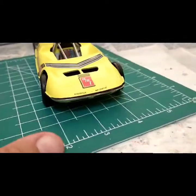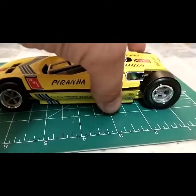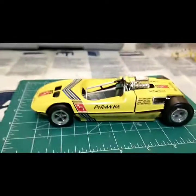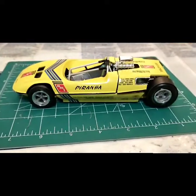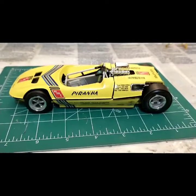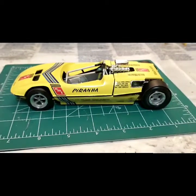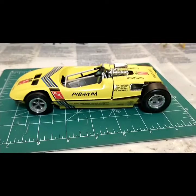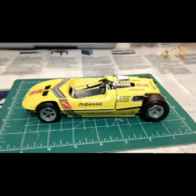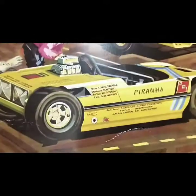If you're going to build the Piranha kit, just be aware that a lot of things don't fit properly and you may struggle with it — but it does look pretty cool when it's done. In closing, I struggled with this kit, but it looks really good. Maybe one day I'll get around to the other two cars in the set, but for now I've got this one.